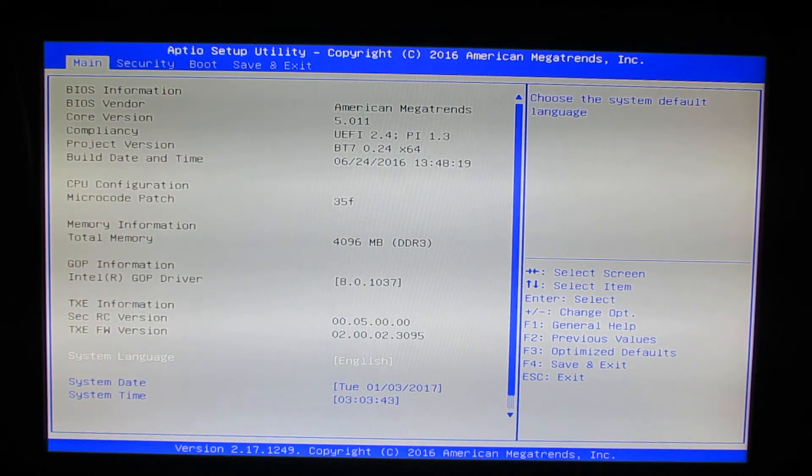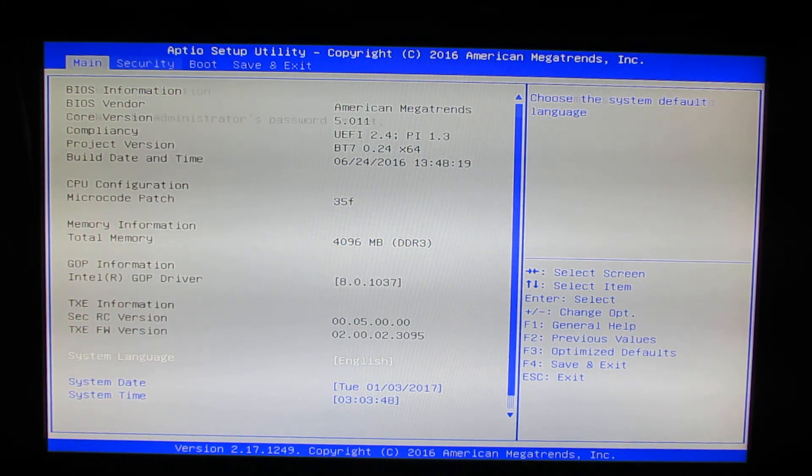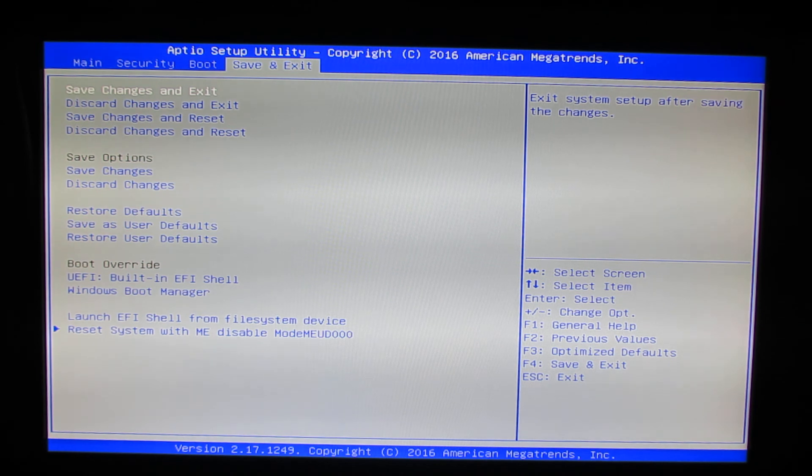Just a few options here — 4 tabs in total: Main, Security, Boot, and Save and Exit.